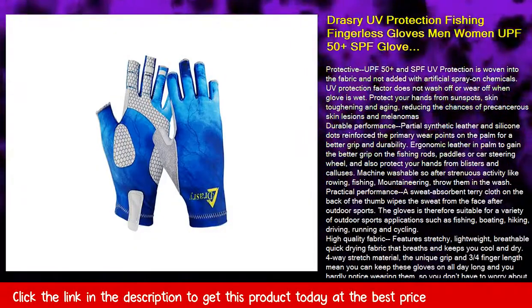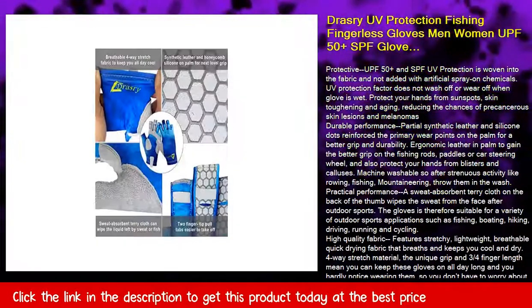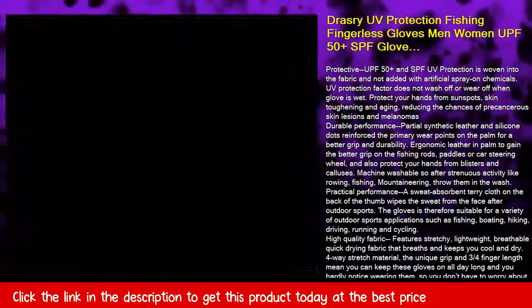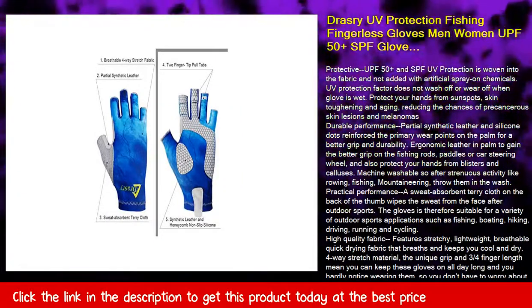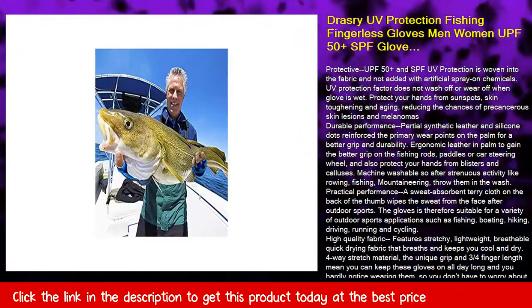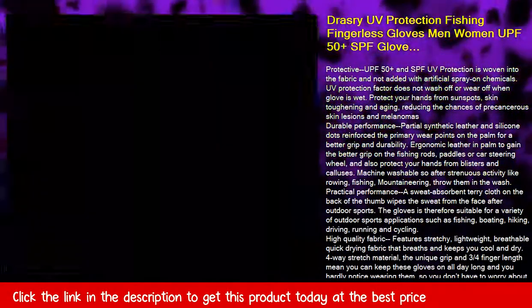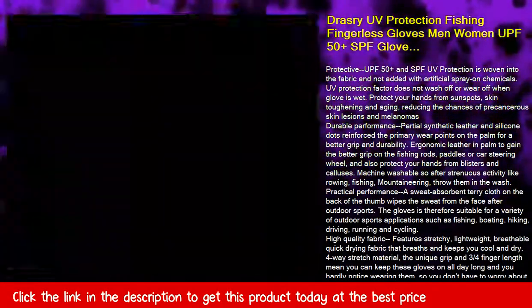Protective UPF 50 Plus and SPF UV protection is woven into the fabric and not added with artificial spray-on chemicals. UV protection factor does not wash off or wear off when the glove is wet. Protect your hands from sunspots, skin toughening and aging, reducing the chances of precancerous skin lesions and melanomas.